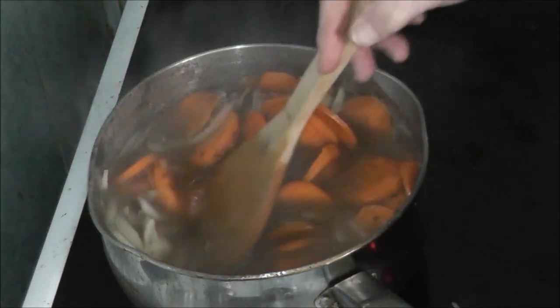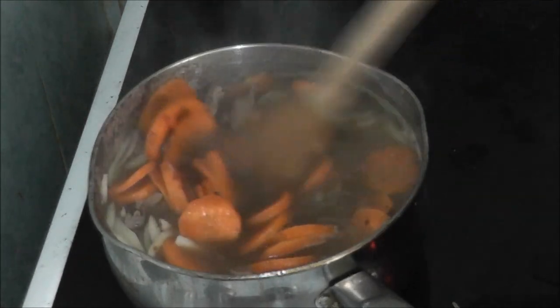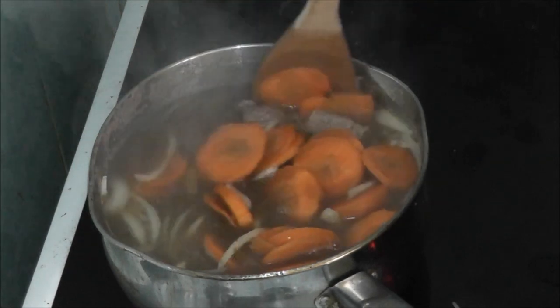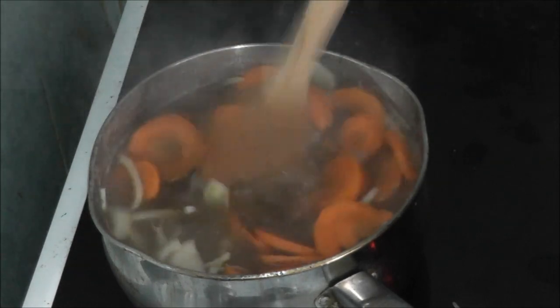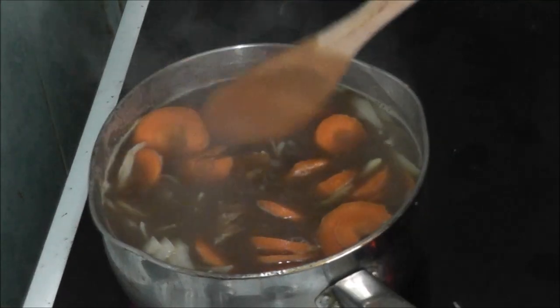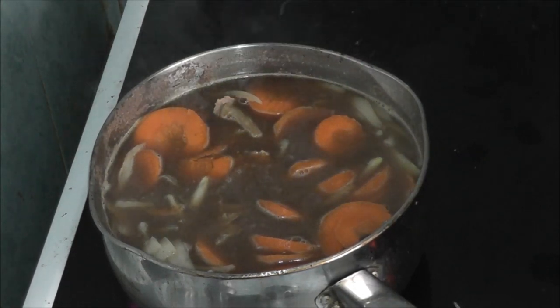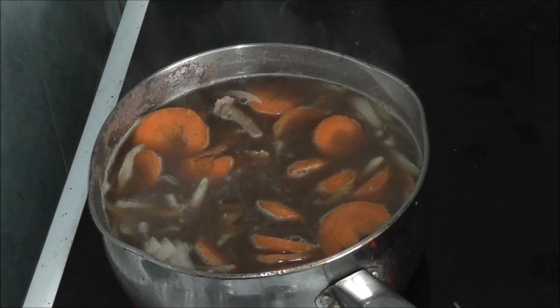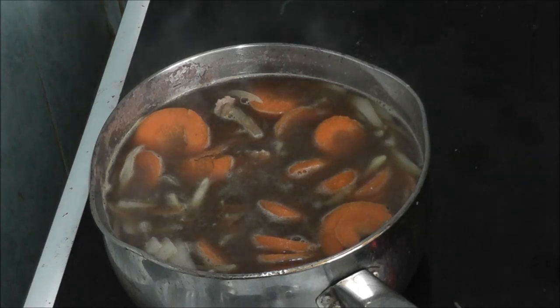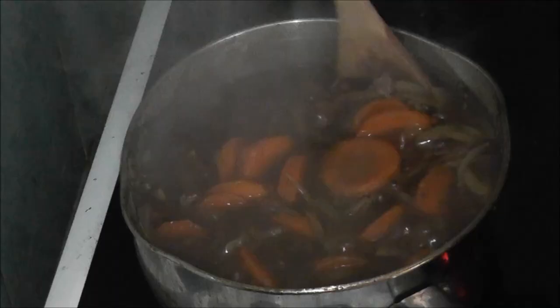Now I'm just going to put some gravy granules in to give it a bit of gravy. Then I'm going to give the meat about 15 minutes before I add the potatoes to make the ash.